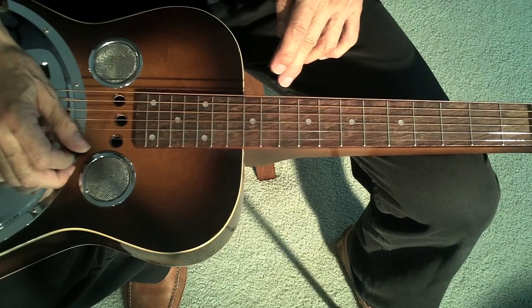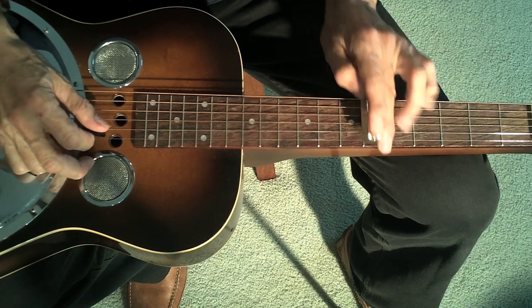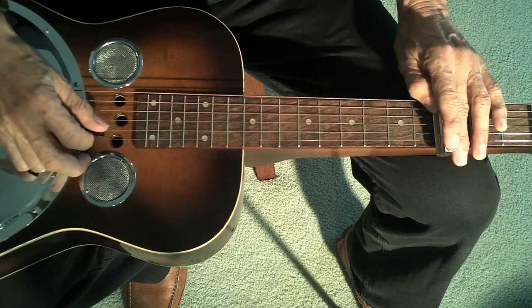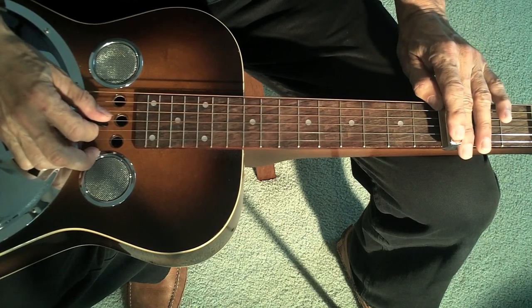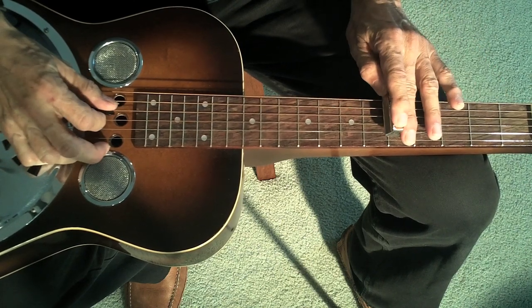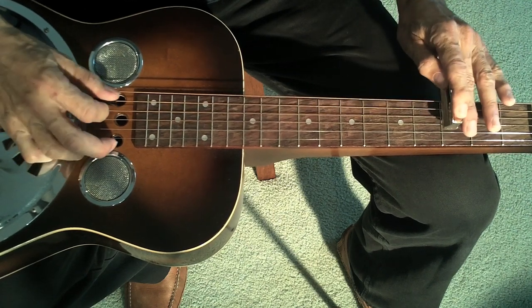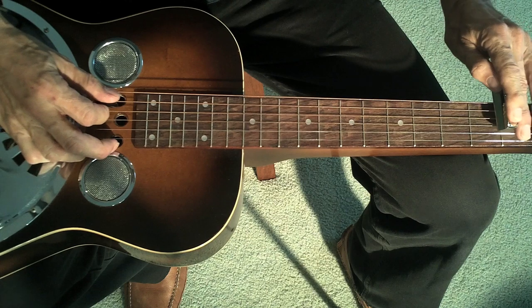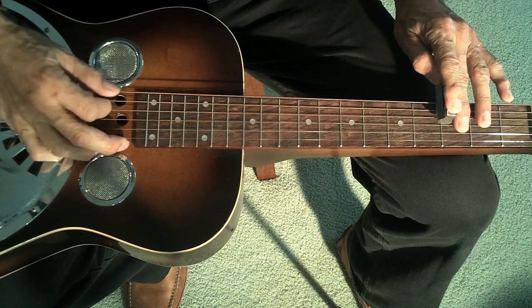I think the first thing you want to find is the pentatonic scale. It would be fret 8, 5, 6, 3, 5, 3, 5, 3, 3, 1, 3, open.